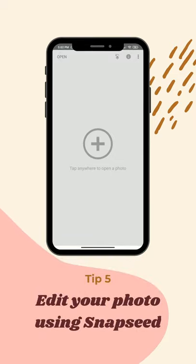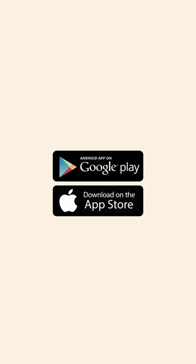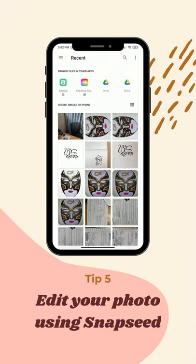Tip number five: if the lighting doesn't work out for you, use Snapseed to edit your photos. You can download Snapseed from the App Store or Google Play Store. Here's how you can edit on Snapseed.